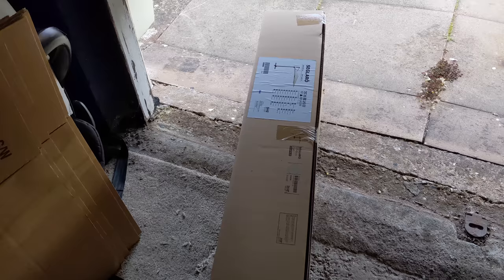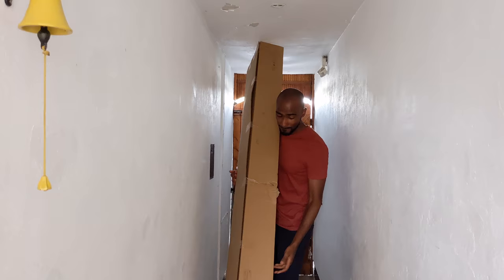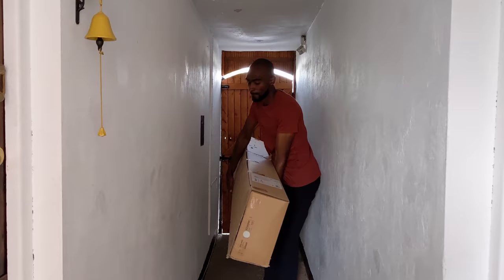A few people have actually messaged asking whether or not this parasol was worth it, so I finally managed to put together a review on it to see whether it's worth the money. I had to store this in my garage because the box, as you can see, is absolutely huge. While it wasn't very heavy, I do recommend that you get at least two persons to carry it — the last thing you want to do is do your back in.